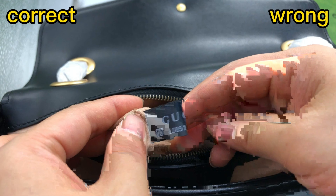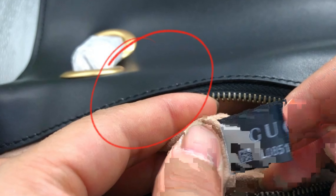And then check this wrong one. The material of this piece is harder, and the stitching is also bad. The hardware on the top side of this piece is a round shape — like a D-ring, not a triangle shape. That's incorrect.